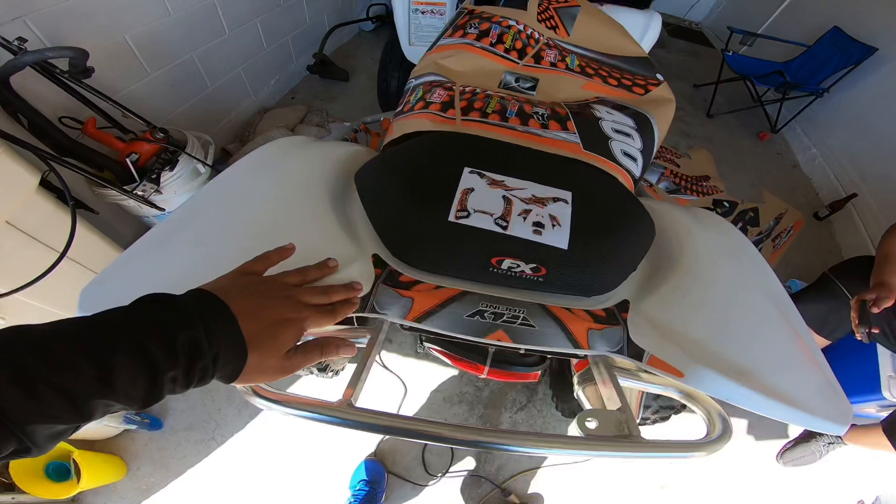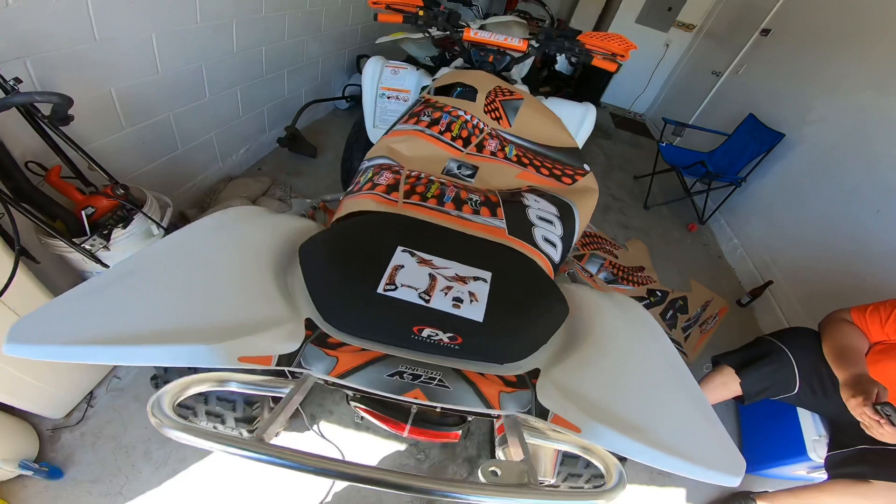All right, we got our first piece done! It looks fly. Now we're done with the middle, so I think it's best right now we do the right side.